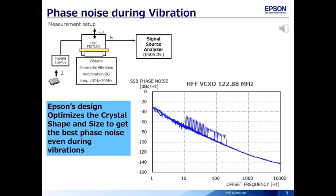This chart shows the test data of phase noise during vibration. When vibration is added to the oscillator, the vibration frequencies influence the phase noise performance. Our oscillators are less sensitive to vibration frequencies than those of Competitor 1. They achieve good performance by optimization of crystal shape and size.